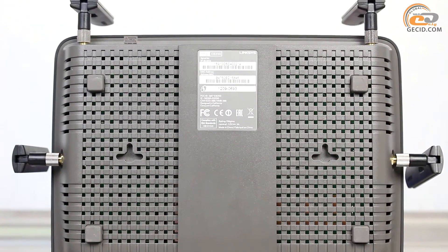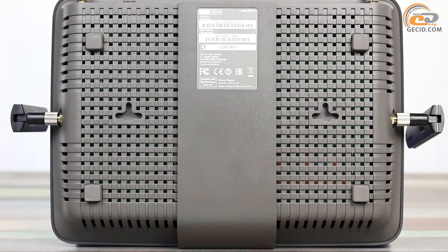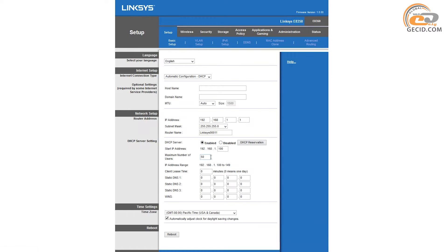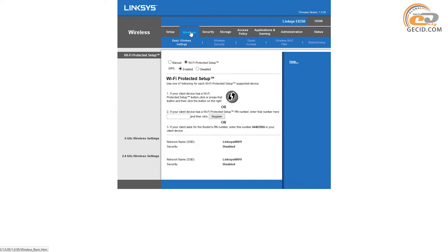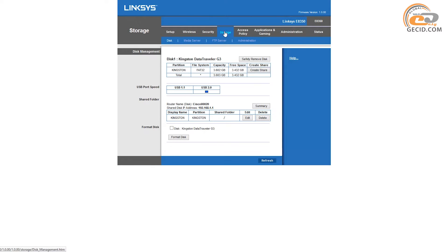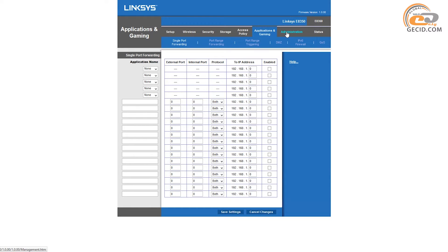The bottom side has a standard label indicating the basic setup options and device serial numbers. As mentioned in our previous reviews, most current network equipment manufacturers provide access to virtual demos of their devices. You can get more information about the Linksys E-8350 at the official website.